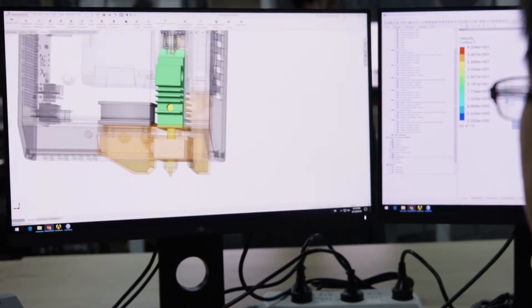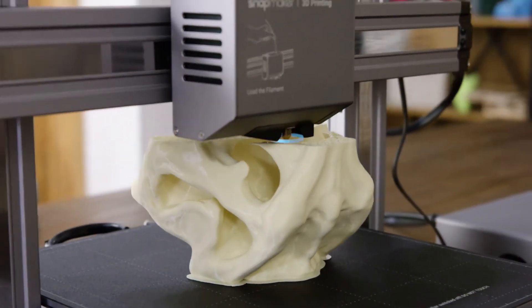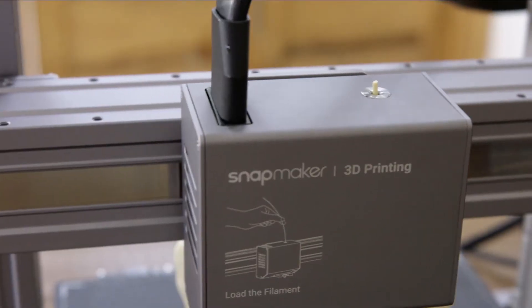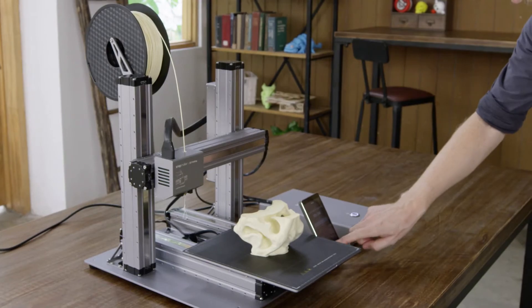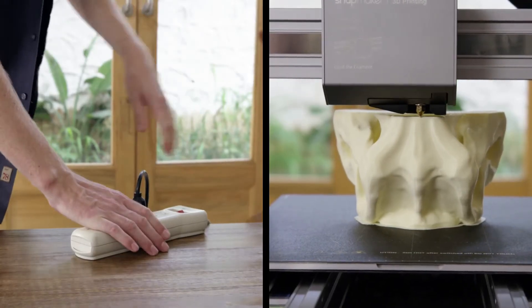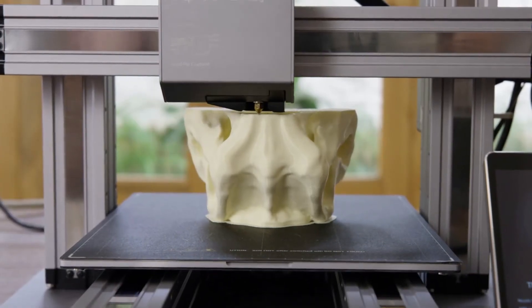The cooling system is redesigned to cool the print in the most efficient way possible. If the filament runs out, Snapmaker will pause and notify you to load new filament. It can also detect power loss and resumes exactly where it left off, so you can recover any project.